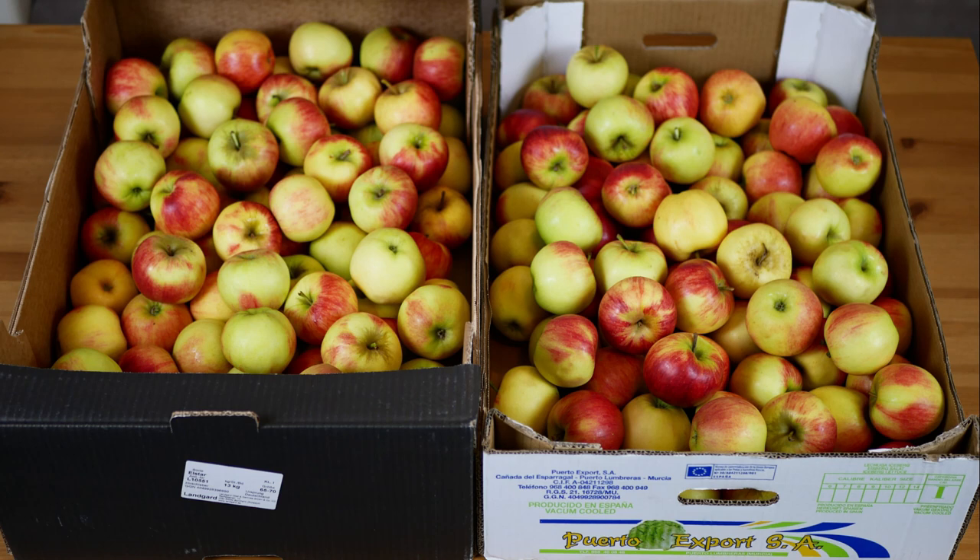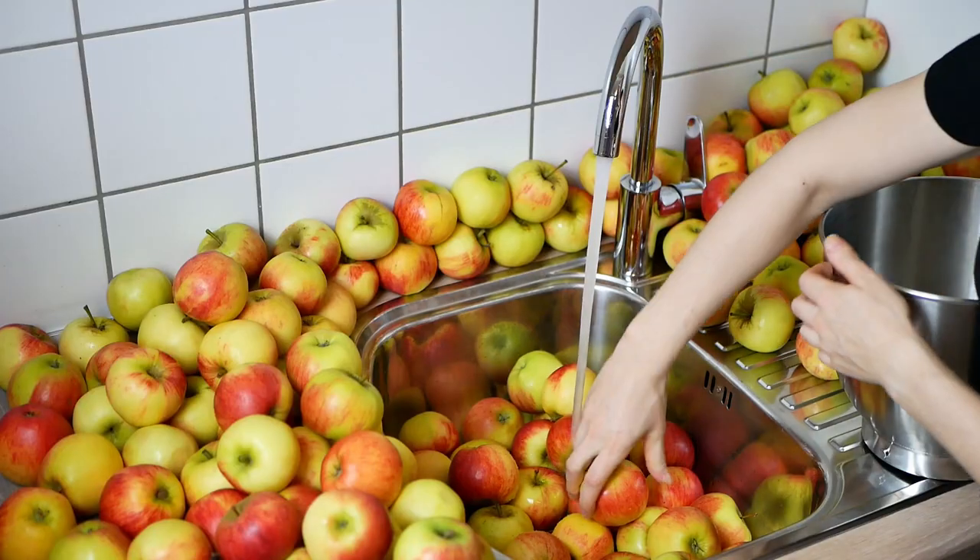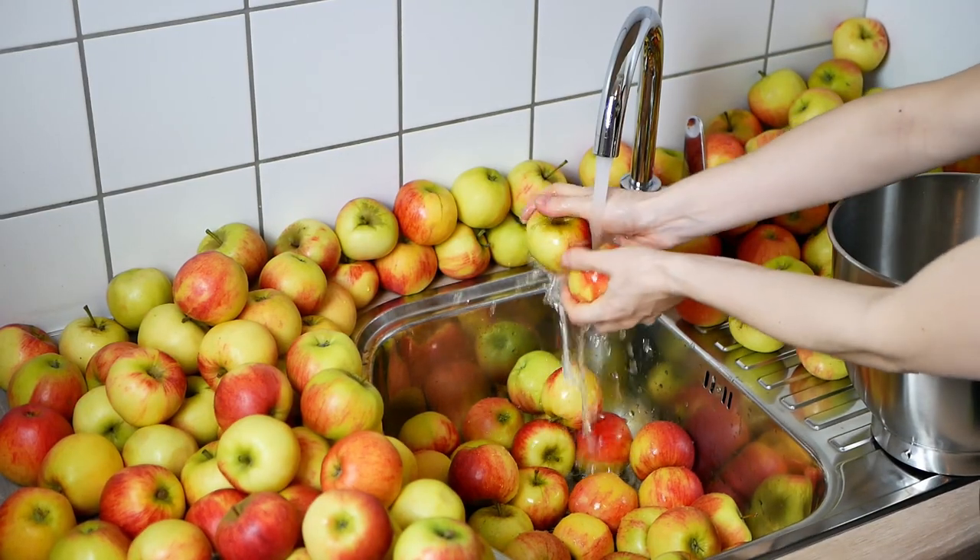Hello everyone! In today's video I will show you how to make a calvados, or as it is commonly said, apple brandy. I invite you to the video.